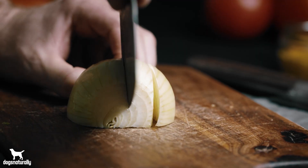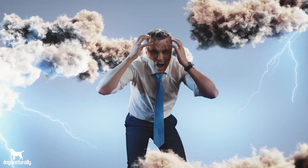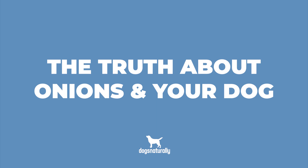Picture this. You're chopping onions and a piece falls on the floor. Your dog makes a dash, grabs it, and swallows it whole. Now you've heard that onions are toxic for dogs, so instantly you panic. I'm Chelsea from Dogs Naturally and today I want to go over the truth about onions and your dog.